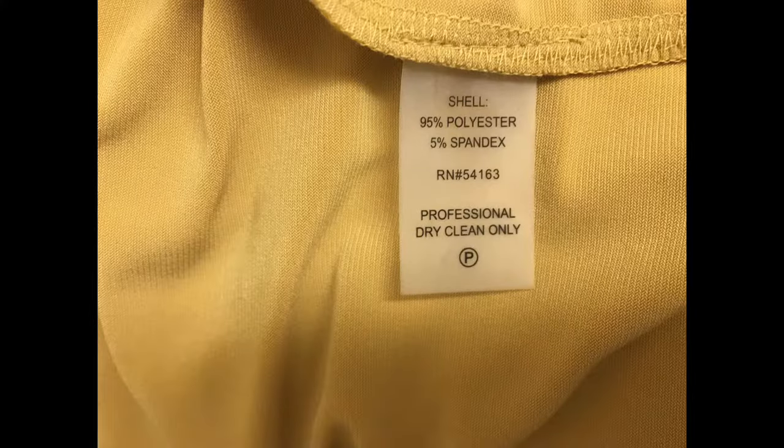Hi, it's Dr. Laura Jagat and I'm going to talk a little bit about at home dry cleaning. Let's say you want to wash something and the wash instructions on the label say dry clean only. Your first question might be, do they really mean dry clean only? Is there some way I can wash this on my own at home?